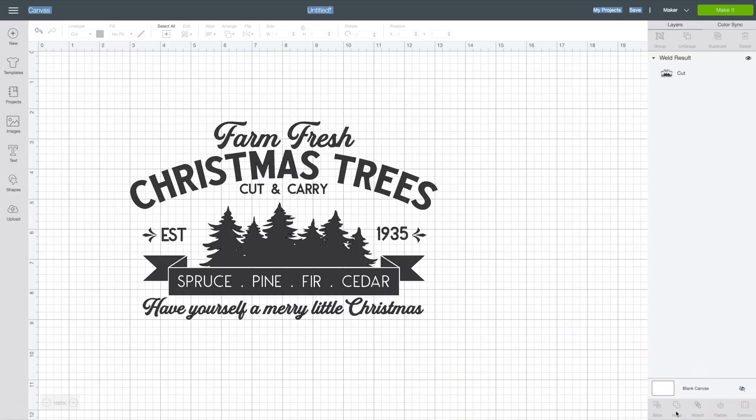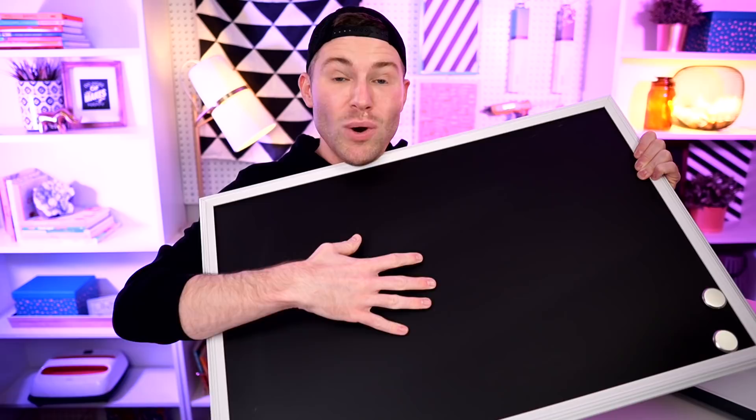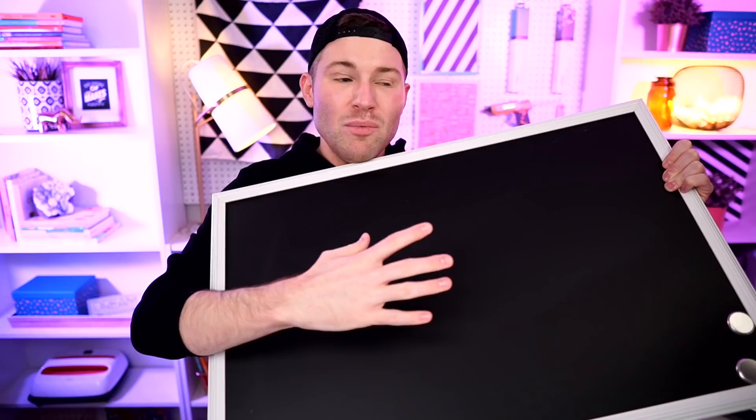Now I need to resize this to fit onto our surface. I love creating templates for this. I'll click Shapes, open a square, and resize it to the exact dimensions of our chalkboard — 28 inches wide and 18 inches tall. I'll unlock the padlock to change width and height independently, enter 28 for the width and 18 for the height, then lock it back. I'll right-click the design, send it back, and change the template color to white so I can see the design on top.